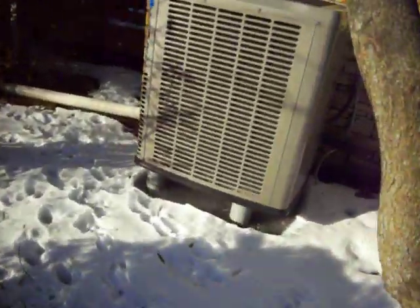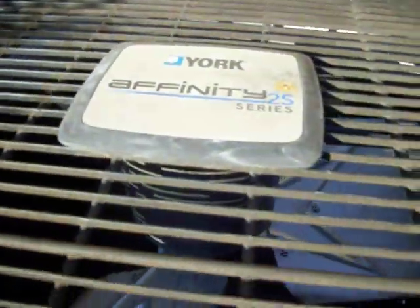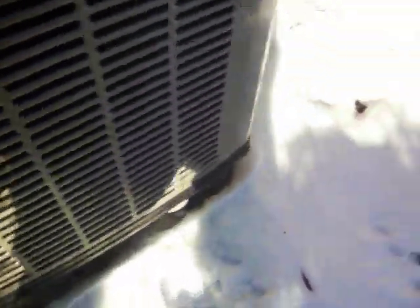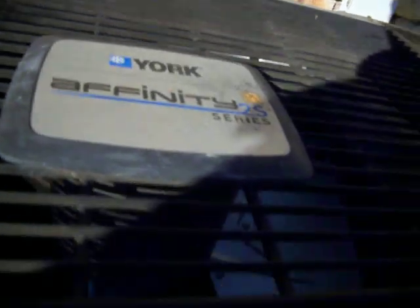Here is the York Affinity 2S. I didn't know they had a 2S. So what's that mean? It's 12 SEER? It's got R22 — yes, this is R22. Oh yeah, this must be an older one. So what's 12S mean? It's a 12 SEER? I've never seen a 2S before.